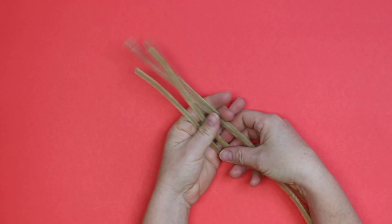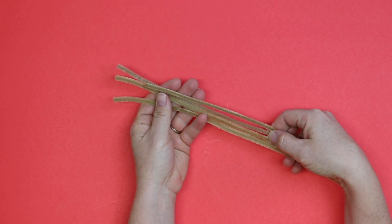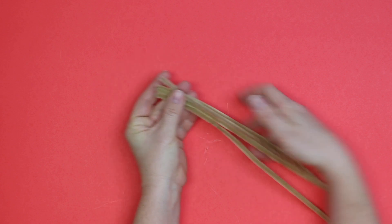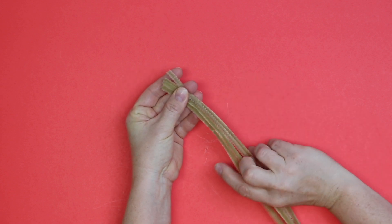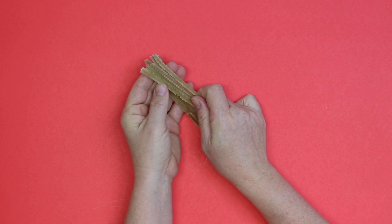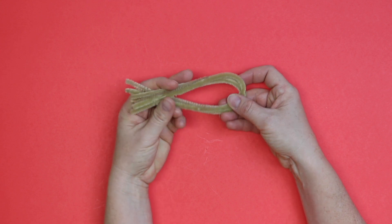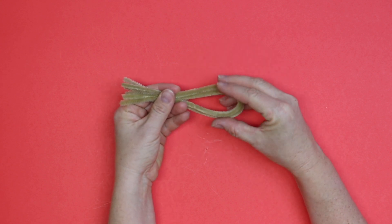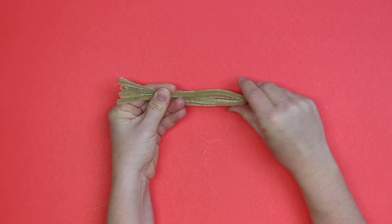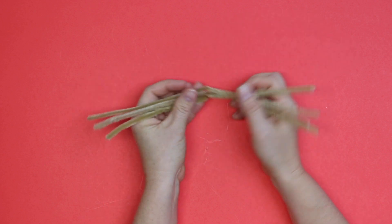You're going to take your four pipe cleaners and we are going to find the middle of all four of these. If you line them up at the top and try to get the bottom to match up with the top, just like that — then where you see this curl right here, this part where they're curling in half, you're going to put a little crease right there, just a little pinch, so that you know where the halfway point is.